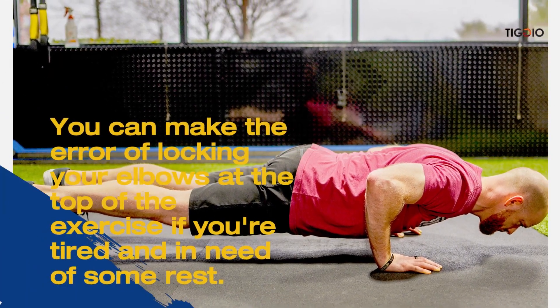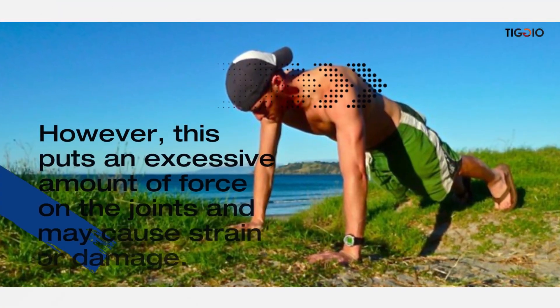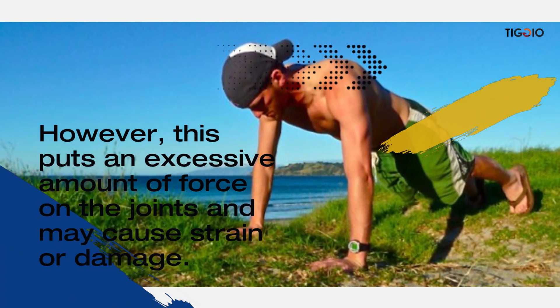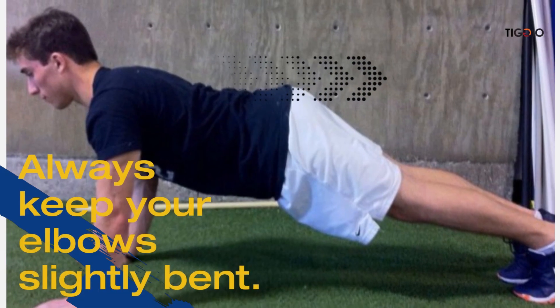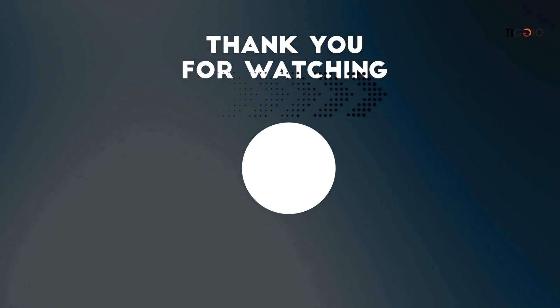You are out of alignment if you tilt your chin forward or lower your head so much that you can see your toes. Another common error is locking your elbows at the top of the exercise when tired. This puts excessive force on the joints and may cause strain or damage. Always keep your elbows slightly bent, and rest between sets if you are fatigued.